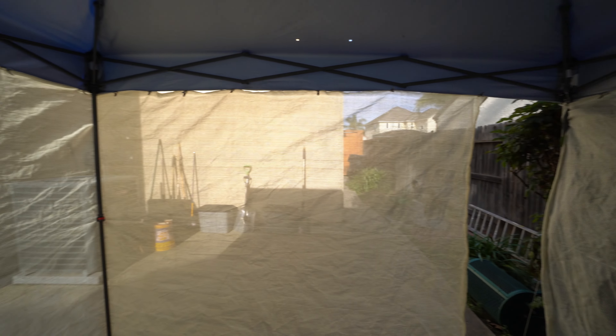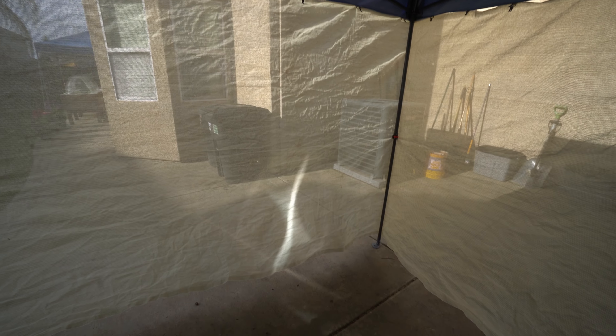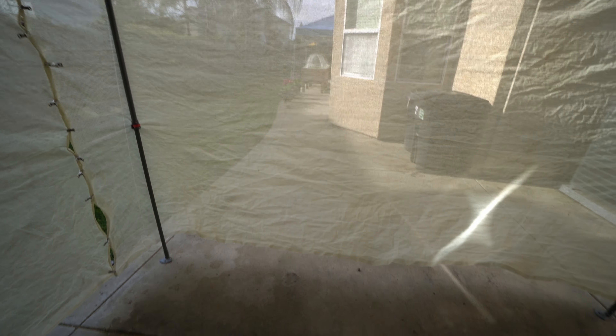It can also be a little area to sit and protect yourself from the sun. Another thing I could do with this is actually put up plastic on the sides and on the ground and use it as a spray booth.